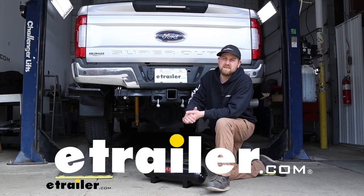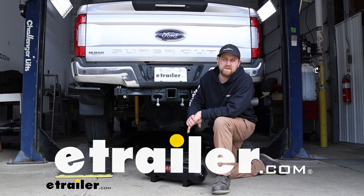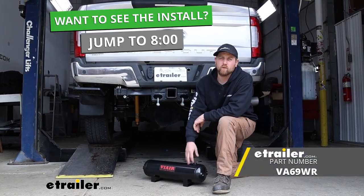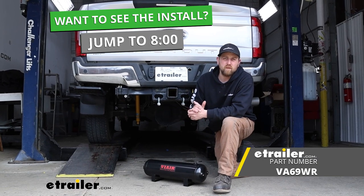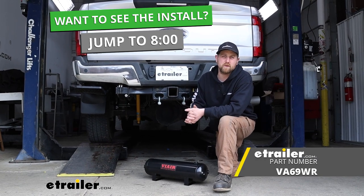Hey everybody, Ryan here at E-Trailer. Today on our 2018 Ford F-350 Super Duty, we're going to be showing you how to install the ViAir onboard air compressor system. Before we get into that though, why don't we just take a minute, check this system out, and make sure it's going to work for you.